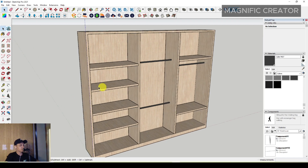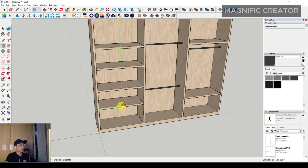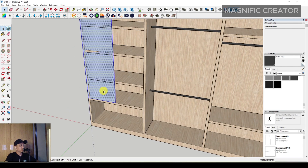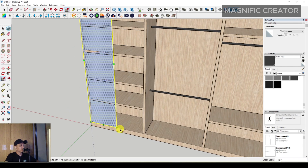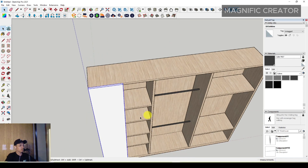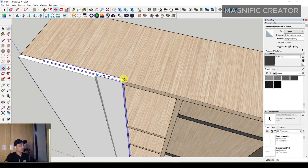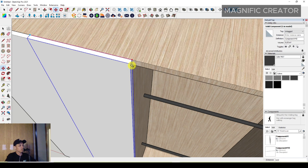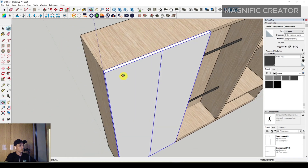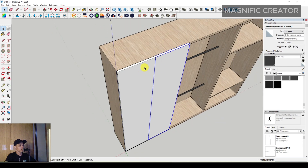After that you can make a door. Use a rectangle and position it on the center, then scale it to the bottom and push it to the front until 30 millimeters. Make it a group, make it a component, and create it. Then move it, press Control, flip it along the red axis, and duplicate it on the right side of the wardrobe.